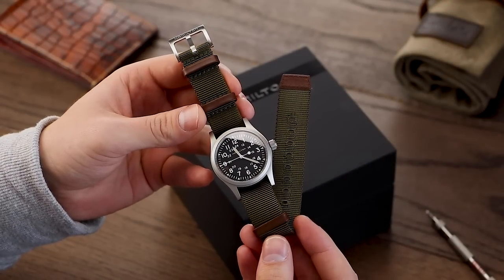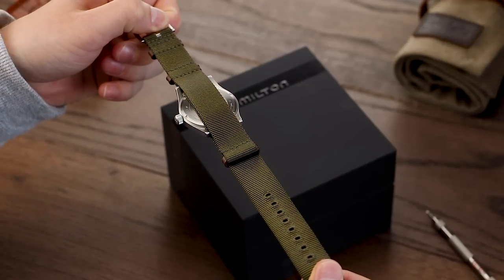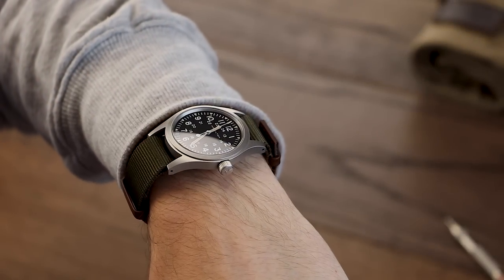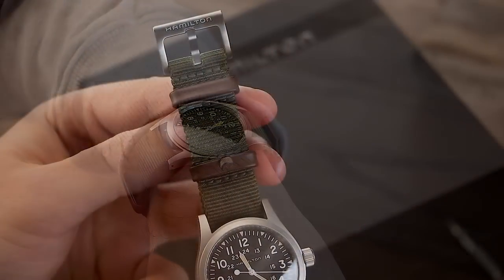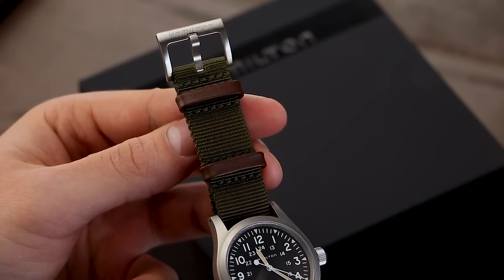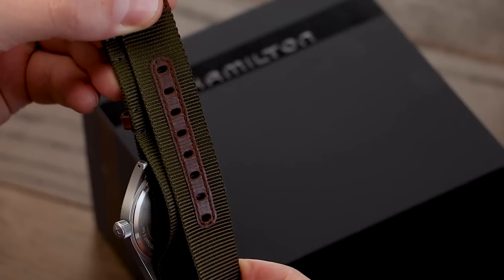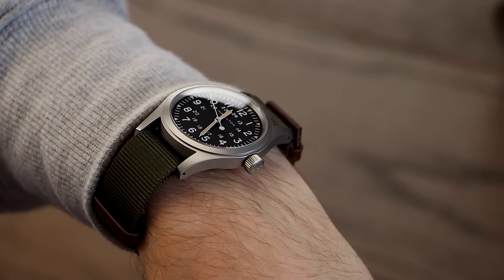The Hamilton enjoyed a decent spell on a range of replacement watch straps. One big benefit the Khaki Mechanical has over other watches currently available is the inclusion of drilled lugs — perfect for strap-changing fans. The watch comes as standard on a nylon dark green one-piece strap, with dark brown leather used for the keeper's tip of the strap and around the holes to increase the strap's robustness. This option works really well to enhance the watch's DNA, something we will take into consideration with our strap suggestions.